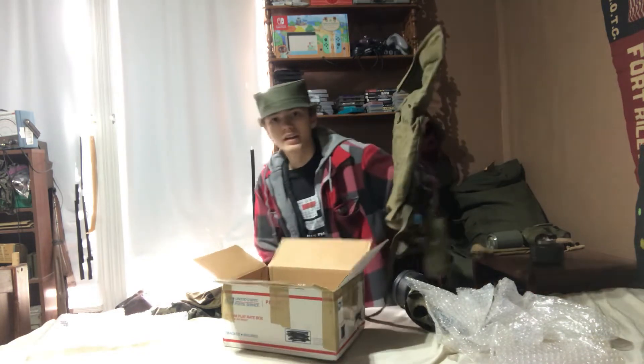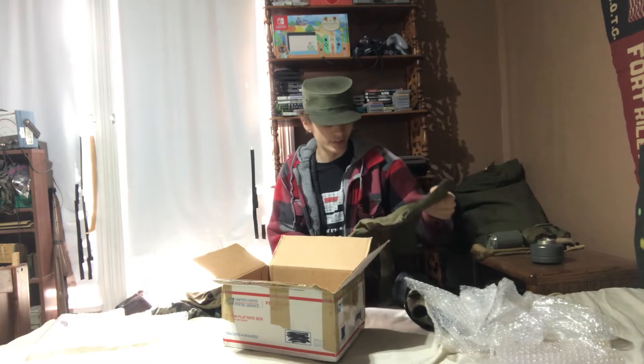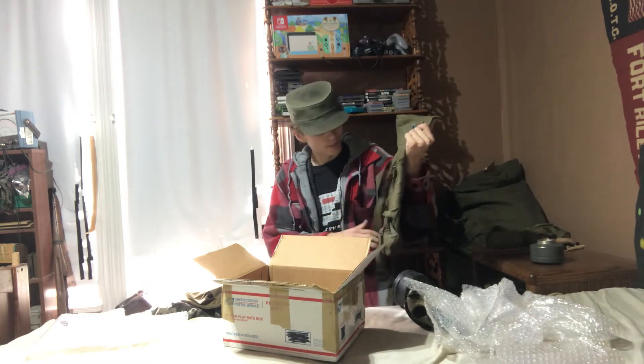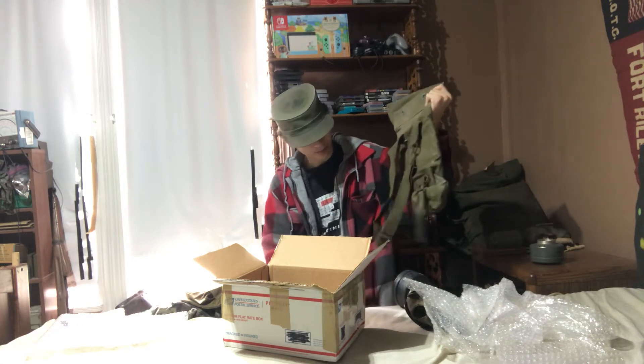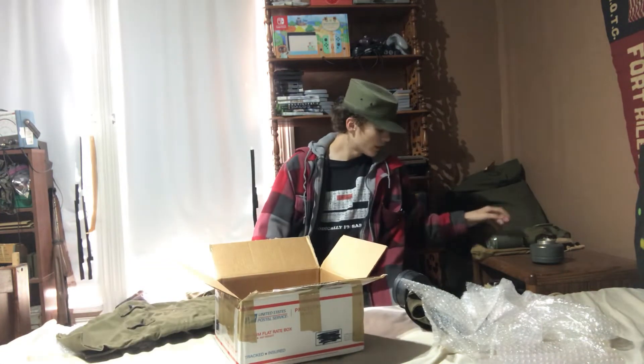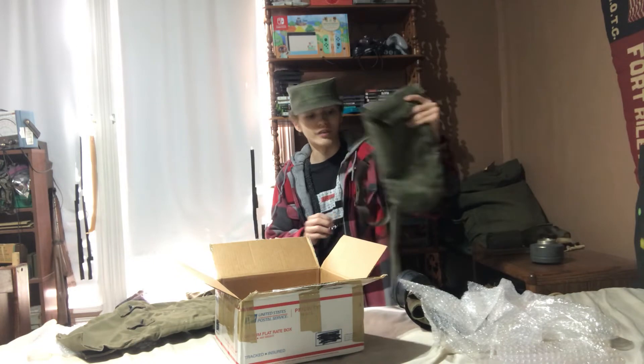Alright, we got our carrier. I'll give you guys a better closeup after I get all this stuff out. We got our carrier — it's got some rust on it, and sadly it looks like the waist strap is broken on there. But I was prepared for this, and I bought a replacement carrier for it.